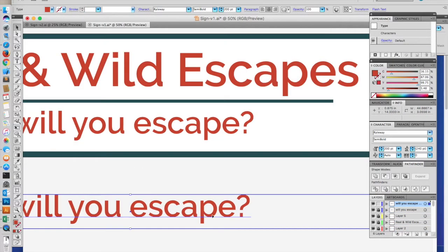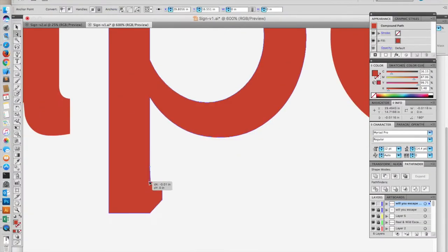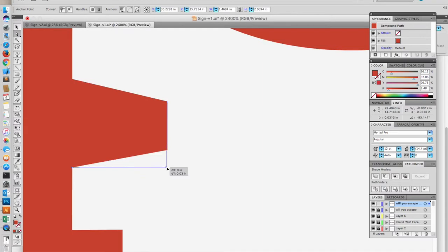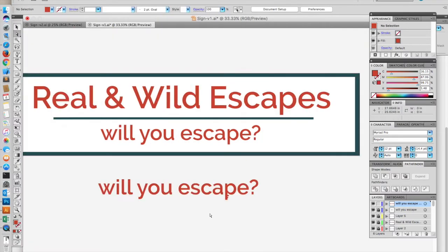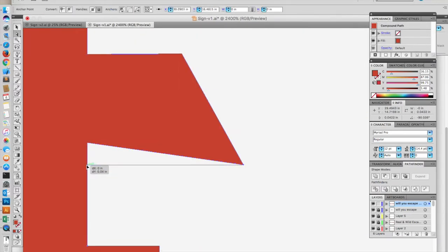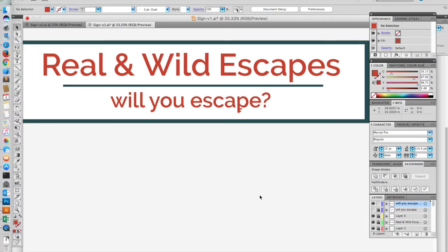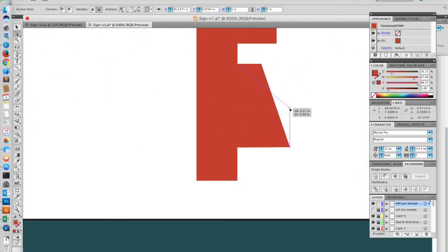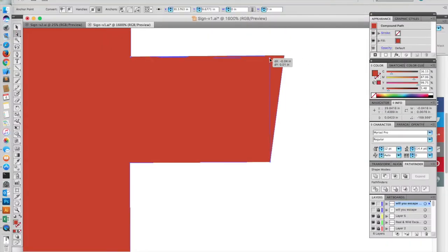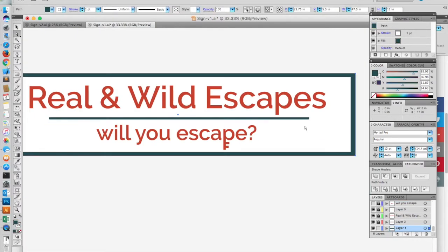One of the things she wanted was for the letter P in 'Will You Escape' to look sort of like a skeleton key. So I fussed with that for a little while until I was happy with the size and shape of the key. I think it turned out alright.